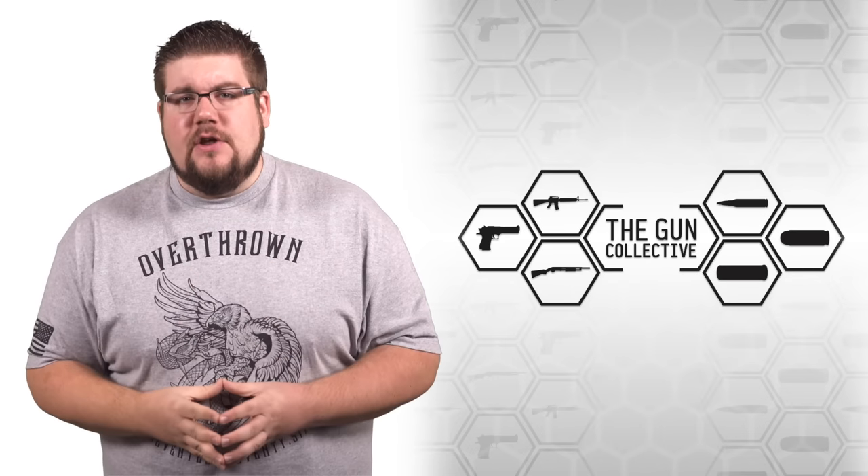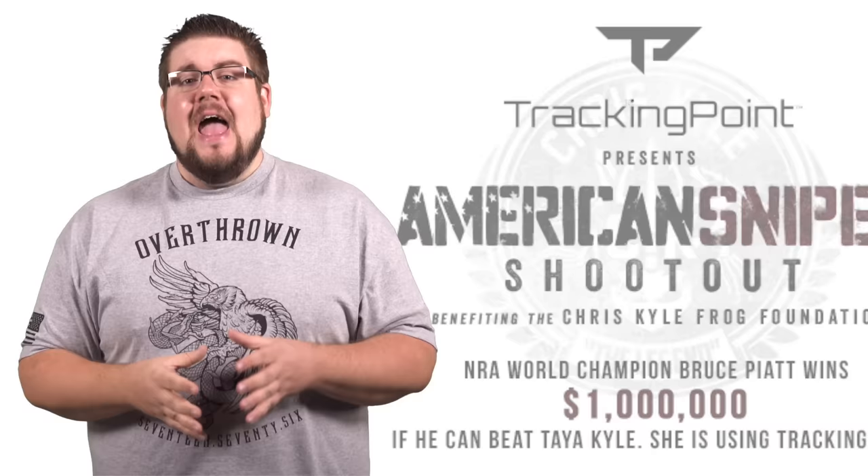This week on TGC News: Hornady plays a game of just a tip, Tracking Point sucks at marketing, and the first ever TGC Worldwide Photo Contest.